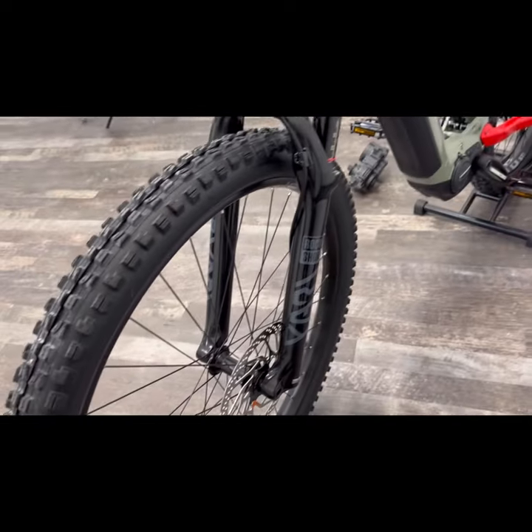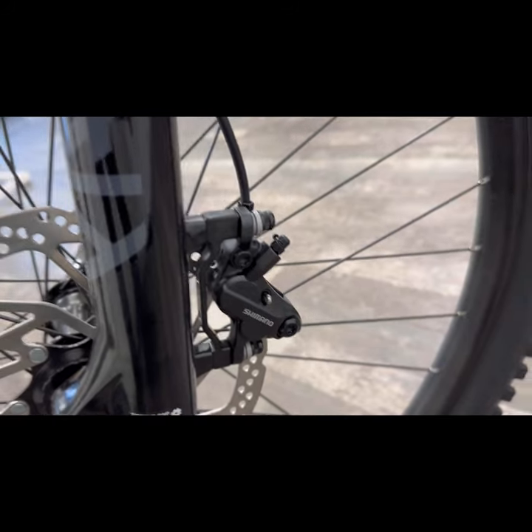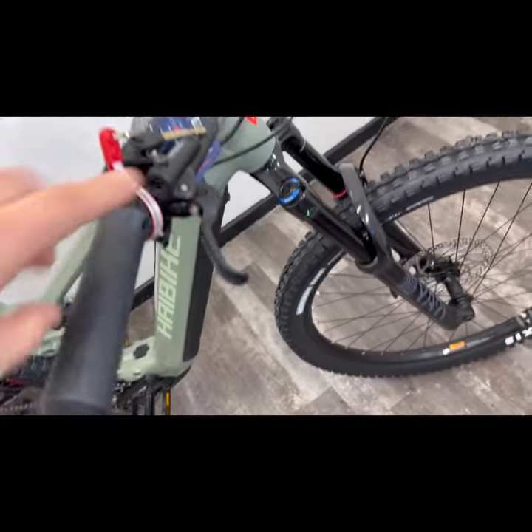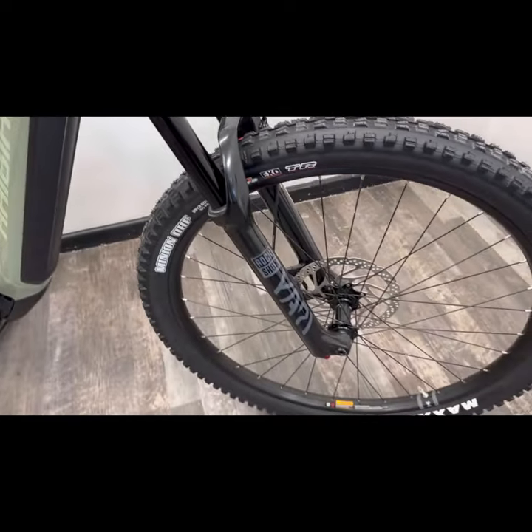Front and rear brakes — you're looking at a four-piston brake unit. The four pistons give you more powerful braking with less effort. You've got a single-finger pull brake and it's all hydraulic. Really high quality braking with very little effort.